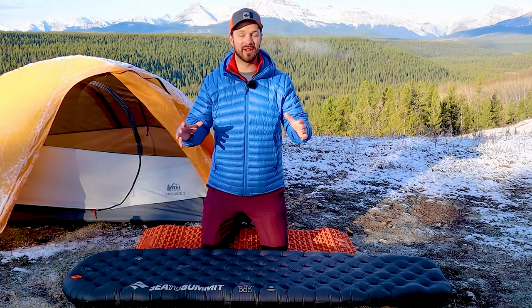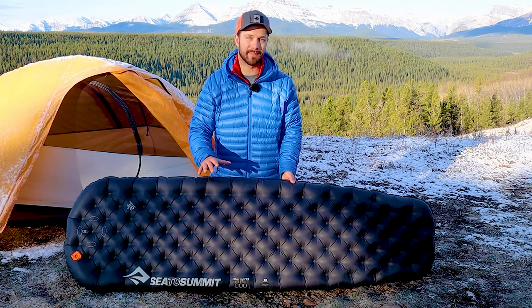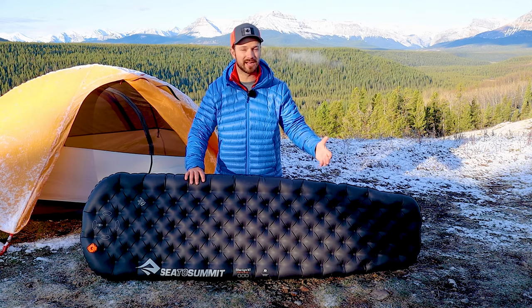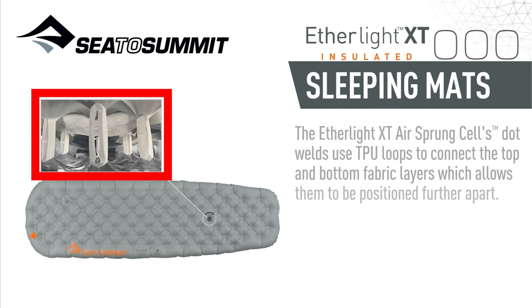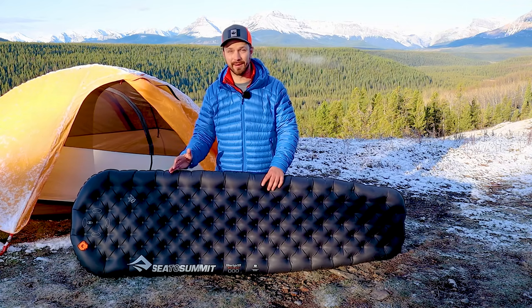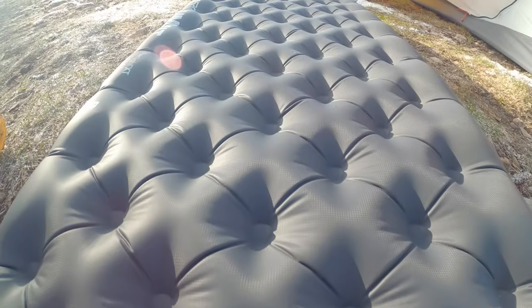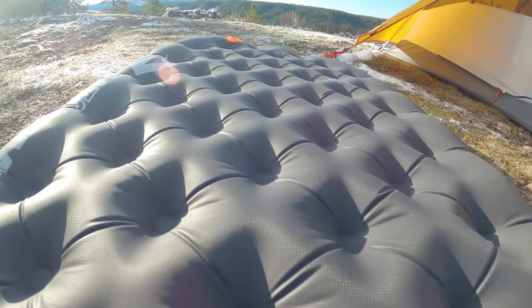Next I want to talk about some of the similarities between the Xtreme and insulated versions, starting with baffling. The baffling on the Etherlite XTs makes them, in my opinion, the most comfortable sleeping pads on the market. They use airsprung technology to provide that comfort, and it's super stable and supportive. Airsprung technology takes loops and connects the top of the pad to the bottom of the pad, creating these dimples you see here. This allows the Etherlite XTs to be super stable with great edge support, letting you use the full width of the sleeping pad. The little bumps created between the dimples make the pad super comfortable and are really great at relieving pressure points.